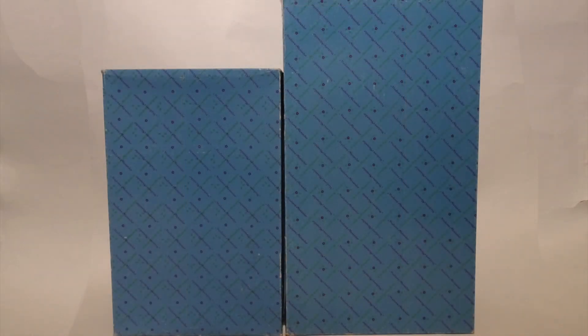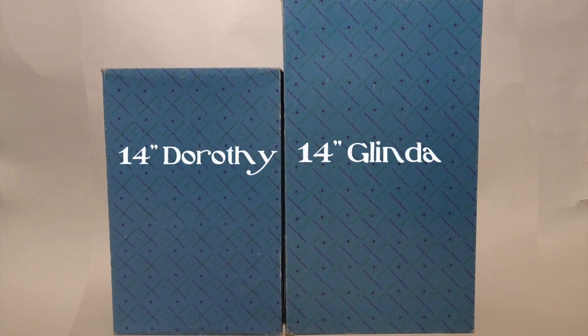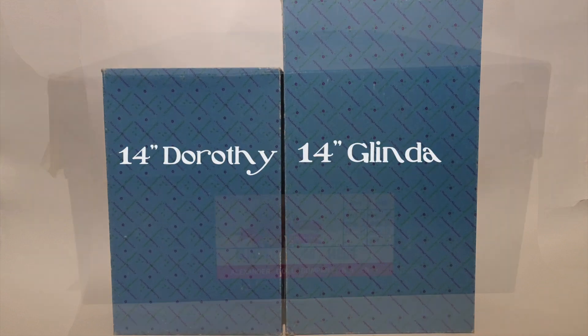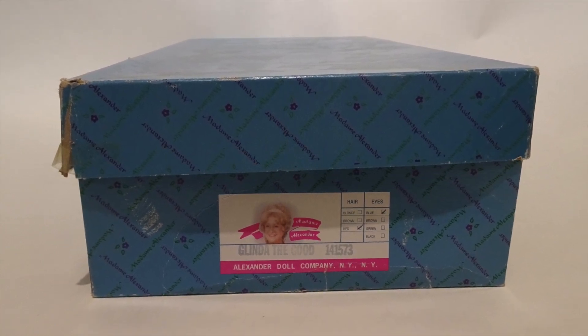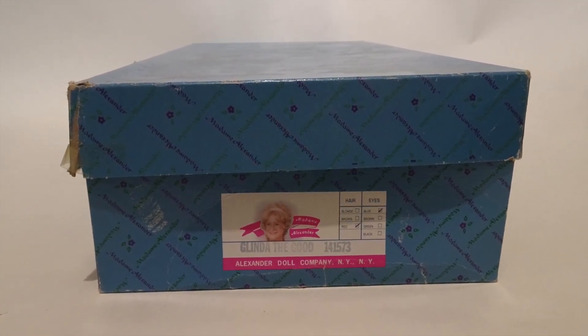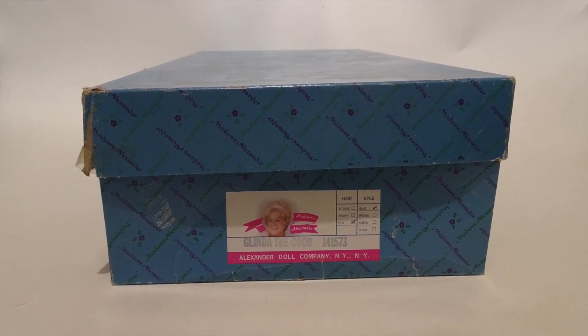Glinda comes packaged in a very large, dark blue shoebox-styled box with Madam Alexander printed on the box in green and purple. This is the biggest box Madam Alexander used for this sized Wizard of Oz doll. The bottom of the box features a picture of Madam Alexander herself, the name of the doll, her doll number. This is doll number 141573, and her hair color and eye color.